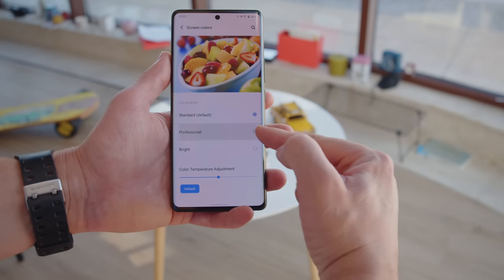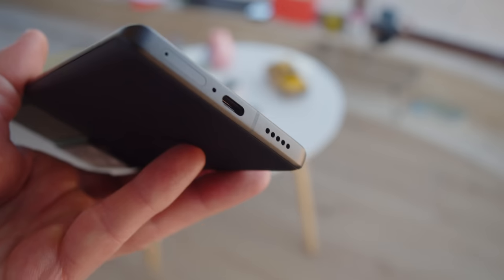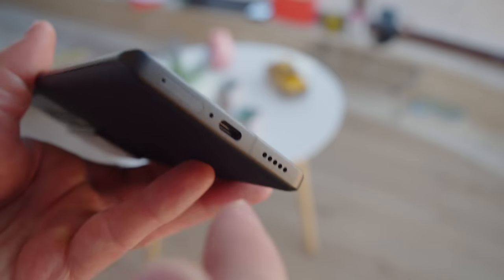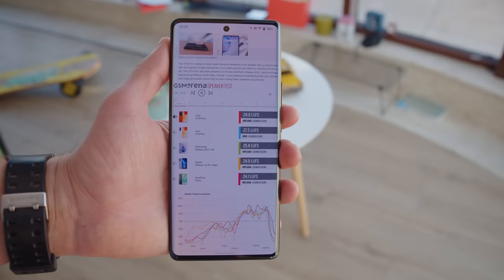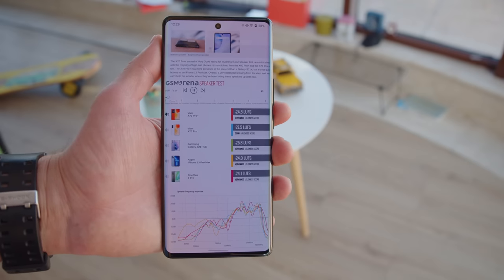It has three color presets and the professional preset has excellent accuracy. The audio side of things is just as premium as the display, and this is the first Vivo flagship that we're seeing with stereo speakers. It's a conventional setup with a dedicated bottom-firing speaker which is a bit louder, and the earpiece as a second channel. Overall the X70 Pro Plus had very good loudness on our speaker test, and as far as quality is concerned, it's nicely balanced.